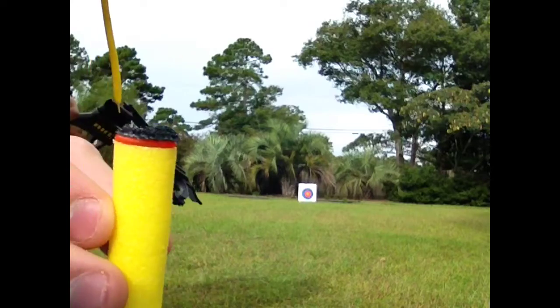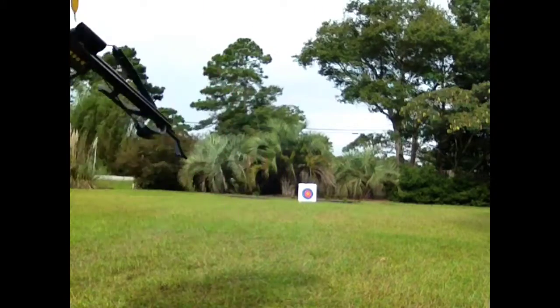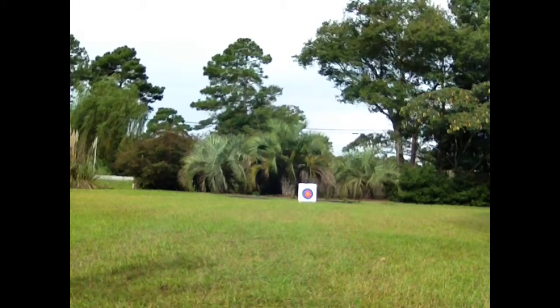Here's a velcro dart. Don't shoot this at anybody — it hurts a lot. Trust me, I've been hit in the face with this one several times and I still have scars.